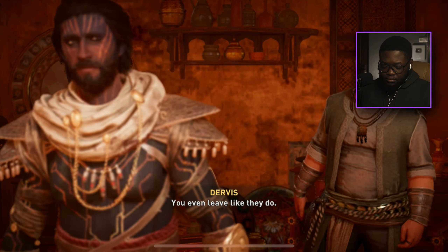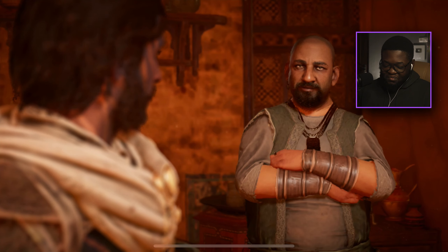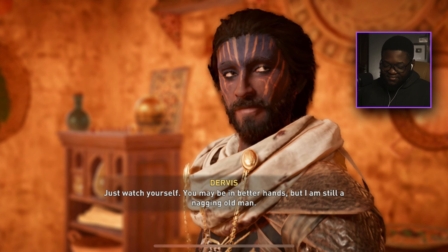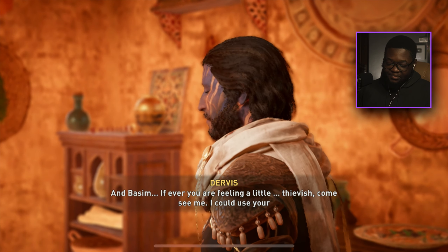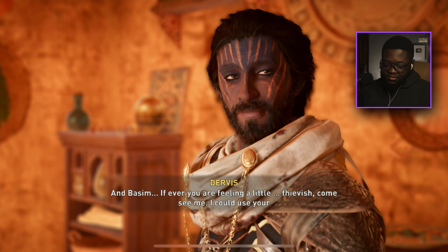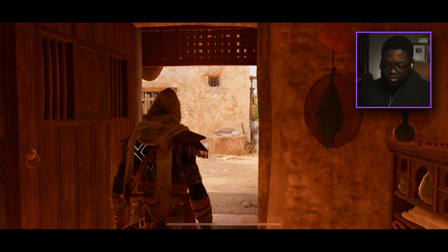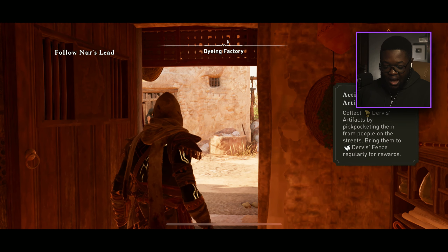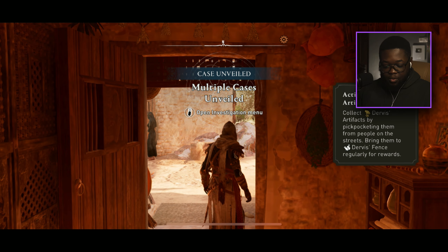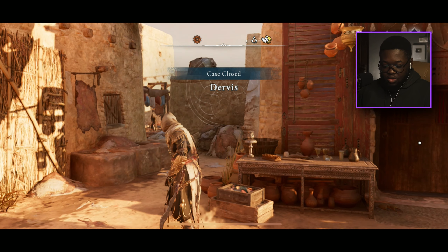Well, I guess we start there. It's good to see you again — watch yourself. He looks like a proud father, man. 'If ever you're feeling a little thievish, come see me — I could use your help, for a good cause of course.' No problem with me, baby. We're supposed to go to the guardhouse — let's call the mount.